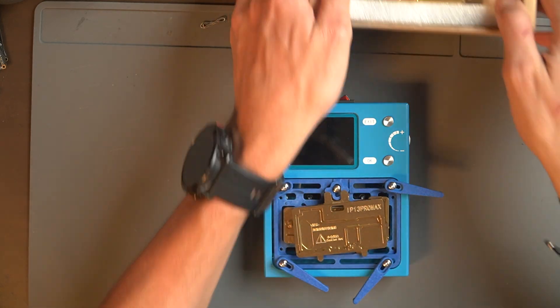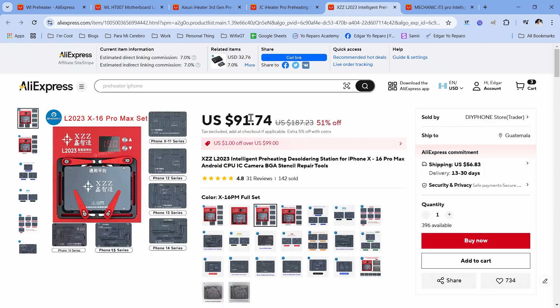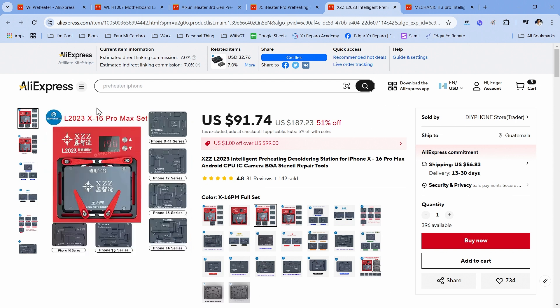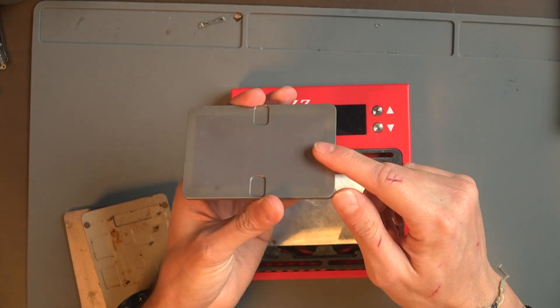The downside of the Axiom is the price — it's not the cheapest option, but it's a really nice preheater. My number two is the L2023. The cost of this one is about $90 to $91 and it covers iPhone X through iPhone 16 Pro Max. This one is very easy to use — it comes with two buttons to control the temperature, and the plates have magnets so you can swap them out easily.